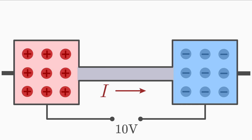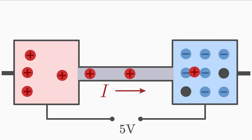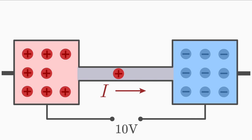Over time, the number of positive charges at the positive pole will decrease, because the charges are moving to the negative pole all the time. Thus, the voltage and current would also decrease over time, because fewer charges are separated. To prevent this, we will constantly supply the charges to maintain the charge separation. This resupply of charges is the purpose of a voltage source — it keeps voltage and current constant.